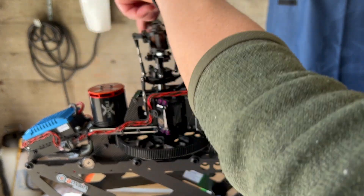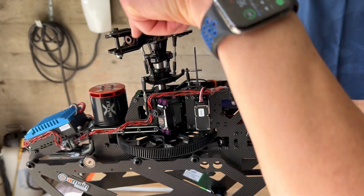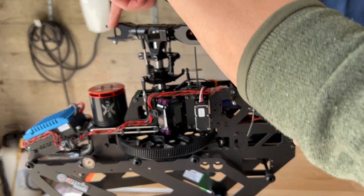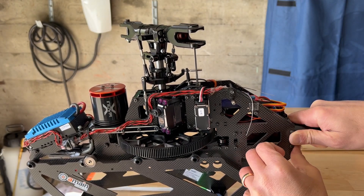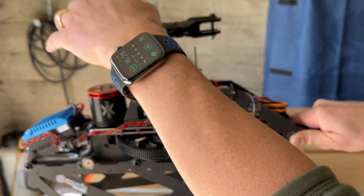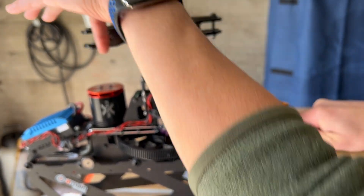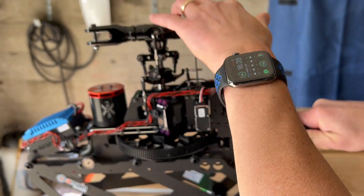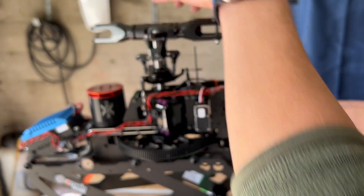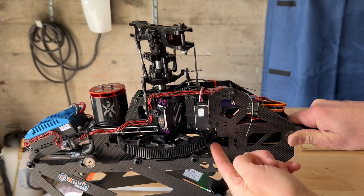Here I start to feel drag on the head. I'll keep pulling on the boom until I feel like there's too much drag, then loosen it up a little bit. You will have to feel for it — this is going to be trial and error of course.